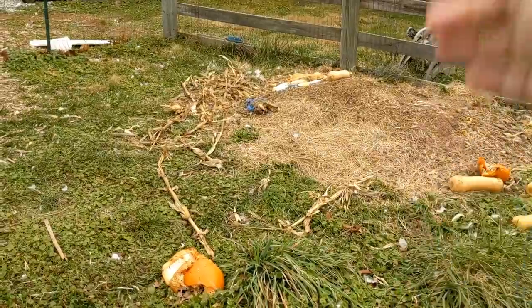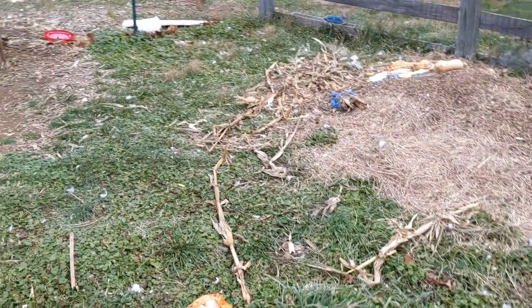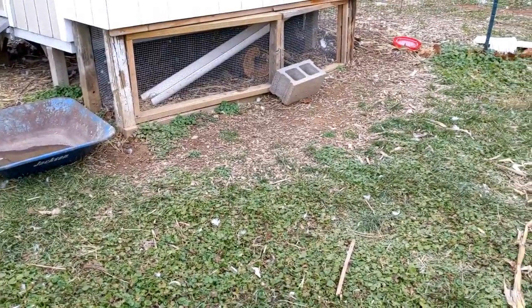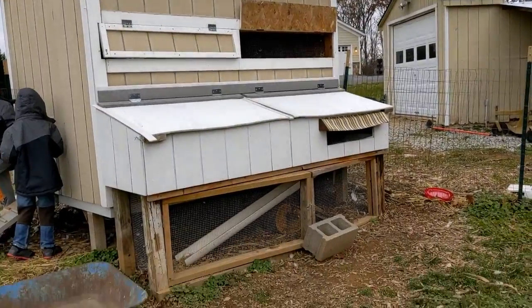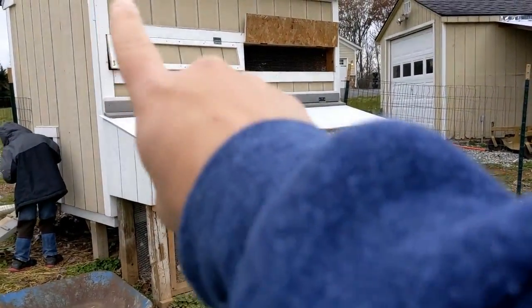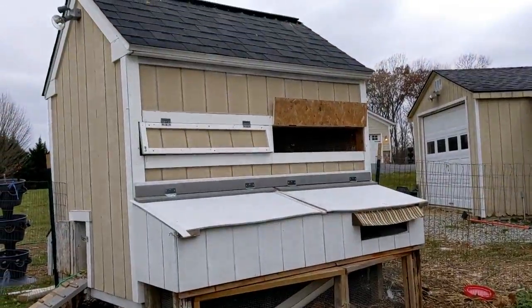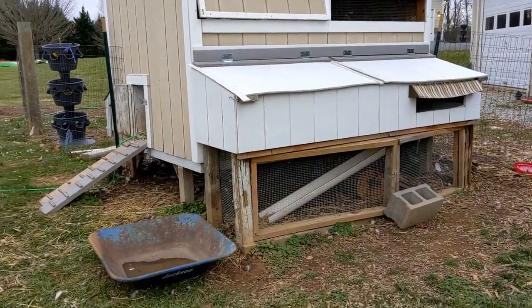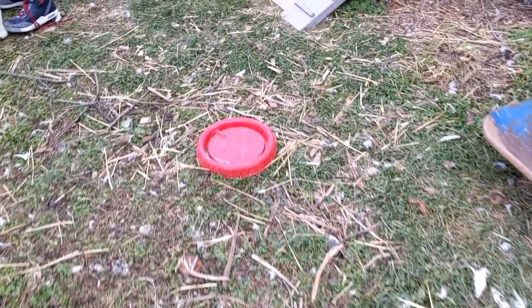We'll probably have to move or bury the compost pile — I want to use it next year. This is our guinea pig area, and it'll actually be nice because we can cover this at the same time. We'll be able to keep these windows open all the time without worrying about rain or snow. So this is what we're working with, and I'm going to go start building.